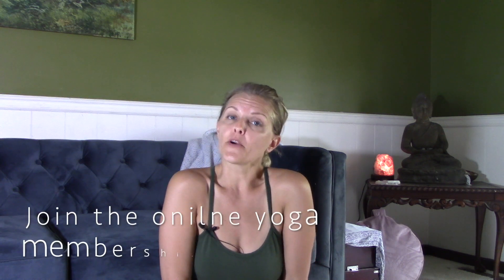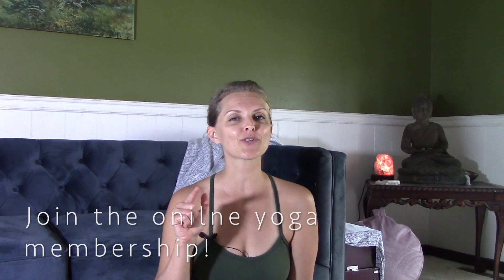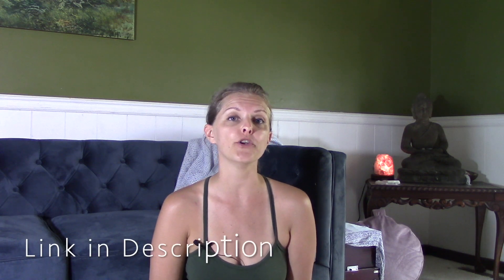Let me know in the comments what you thought about this practice and what your favorite part was, and don't forget to subscribe because each week I put out a new video. Enjoy your practice and have a lovely day. Namaste.